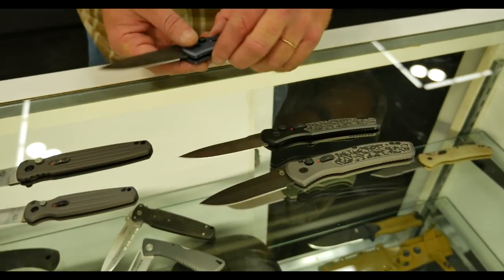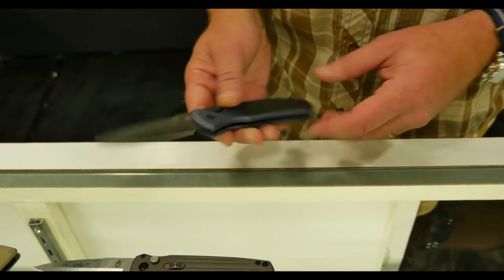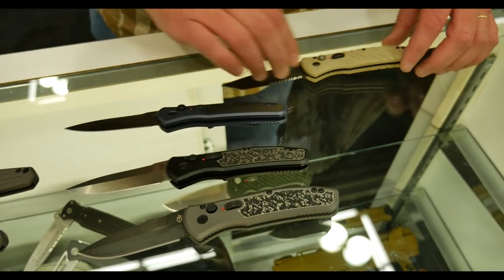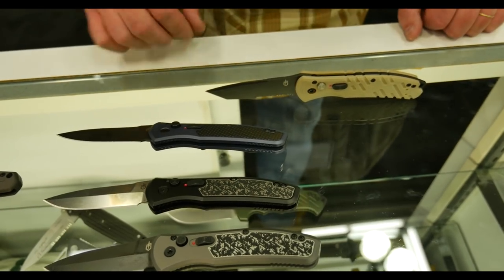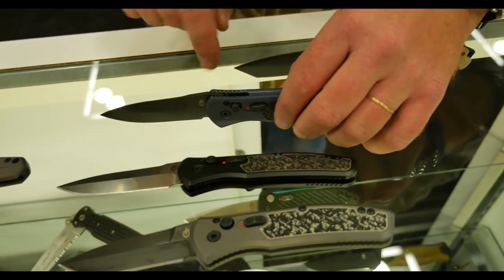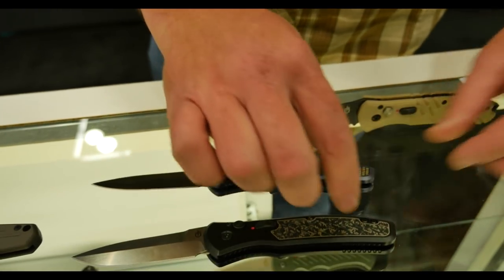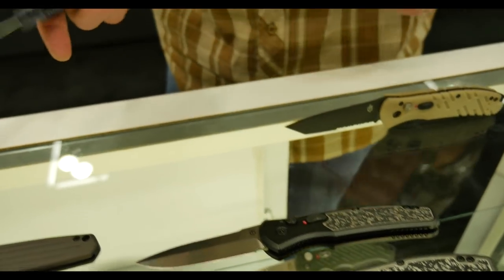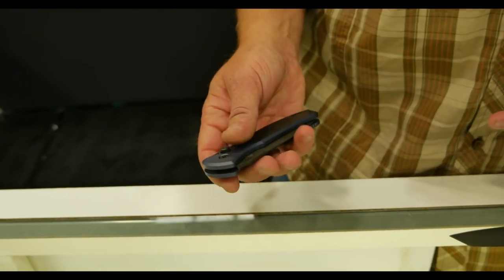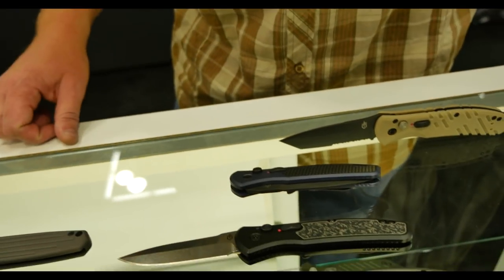Here we have the Empower automatic series. This is based on our Propel automatic, which has been a fairly successful knife for a number of years. We've upgraded this series from G10 with a stainless backspacer to all machined aluminum with an integrated lanyard hole, some machined-in jimping. Each one gets a different insert — a grippy detail geared more towards the EDC crowd than the tactical crowd. The pocket clip is really nice: tip up, tip down carry. It's the Empower.